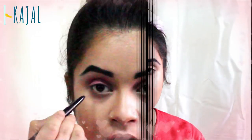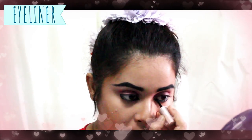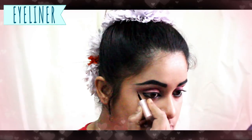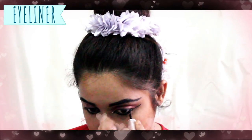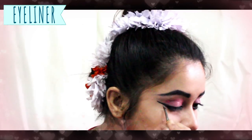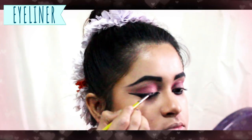Once the eyebrows are done, I will apply eyeshadow — I use red color while doing classical performances. Next, I will apply kajal on my lower waterline as well as upper waterline. For eyeliner, first draw the lower line and remember to extend the wings a little more than usual. Then do the upper liner, making sure both upper and lower liner are thicker than the usual everyday look.